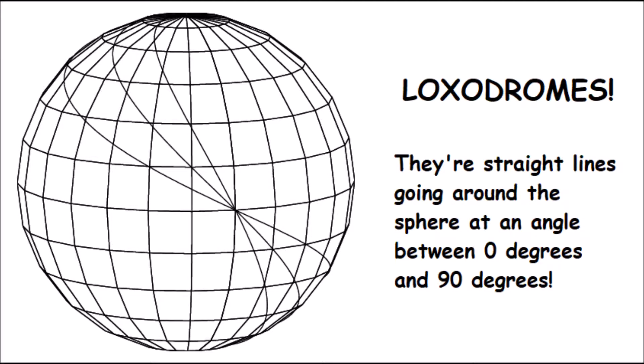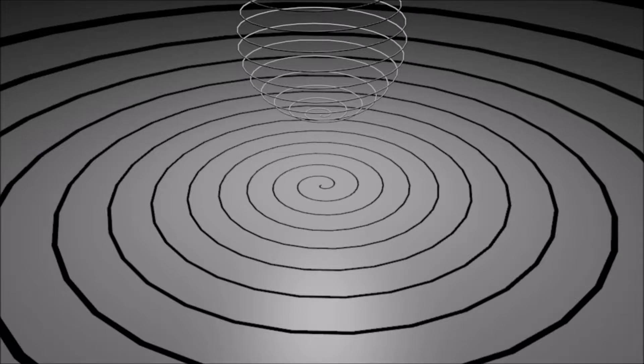The answer to that is loxodromes. To make up a sphere you can use lines at degrees other than zero or 90 degrees. If a line is somewhere in between, it's called a loxodrome — it's still a straight line but kind of looks like it curves around. Once it's stereographically projected it creates spirals. Here's an example of a single loxodrome being stereographically projected.